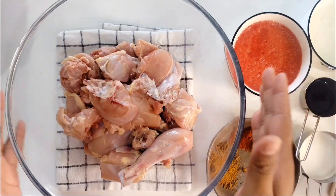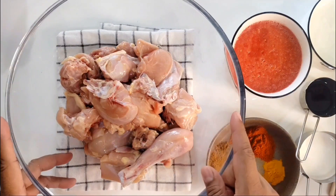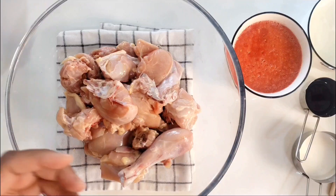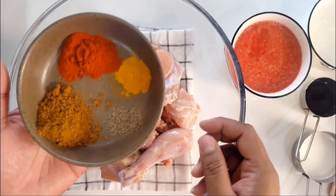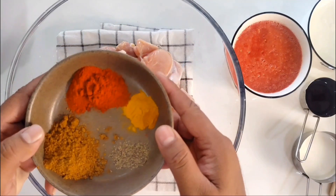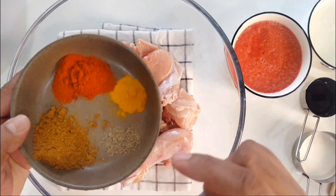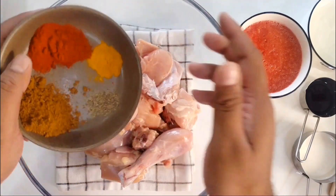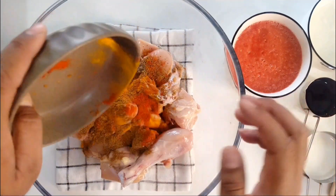For the Hyderabadi Red Chicken, first things first I'm going to marinate the chicken. This is 1 kg of chicken. I'm going to use the powdered spices: red chili, turmeric, pepper powder, and garam masala. You can use chicken masala powder, but I don't have it right now so I've added half a teaspoon more of garam masala. I'm going to add this now in the chicken.